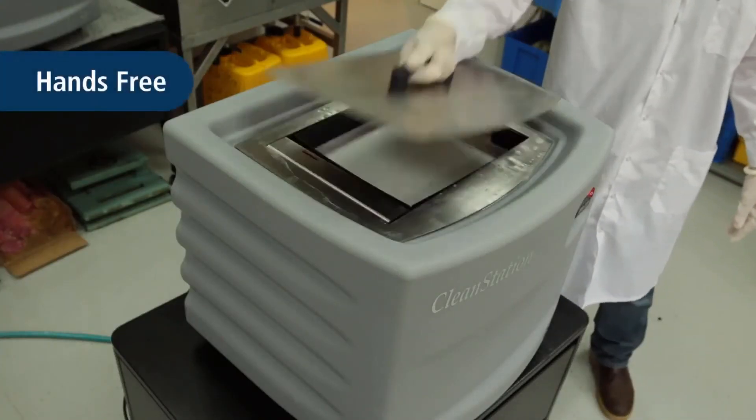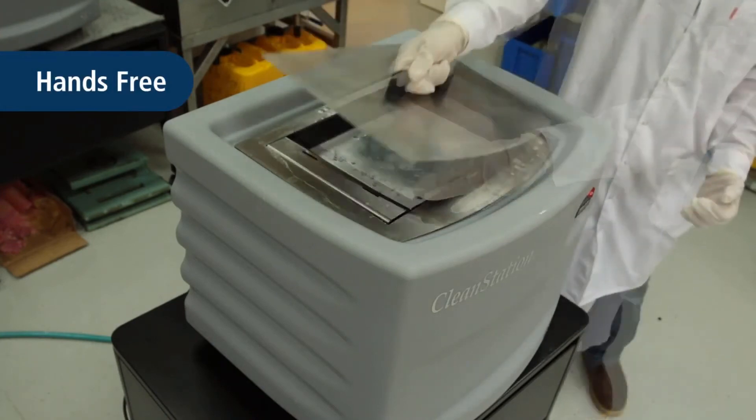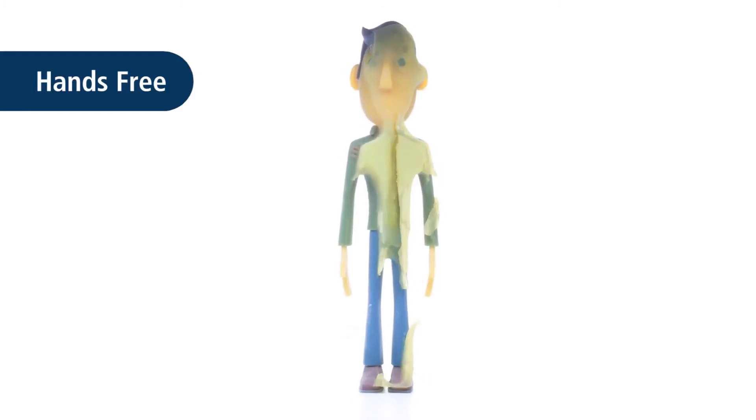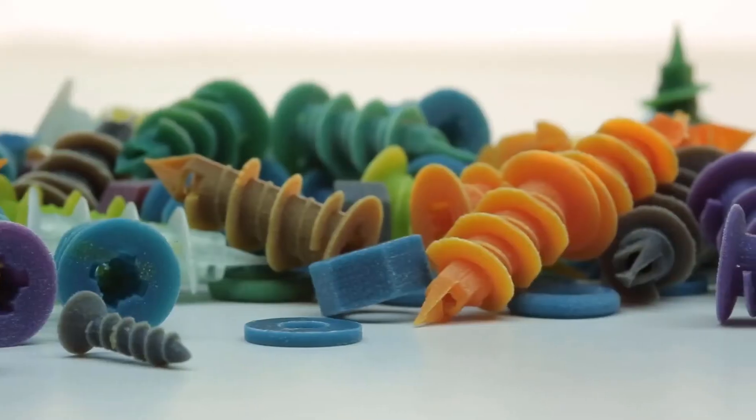Let's begin with the hands-free method. Place the 3D printed part inside the cleaning solution. Once the support material has been dissolved, rinse the part in tap water. This process is especially helpful for large batches of small parts.